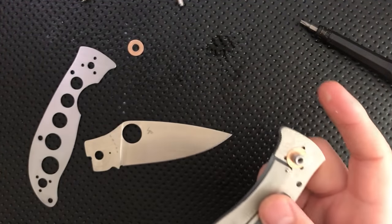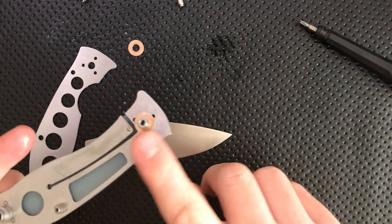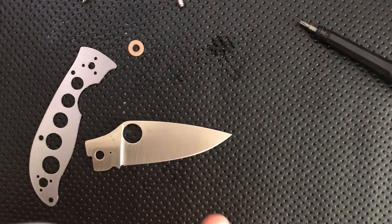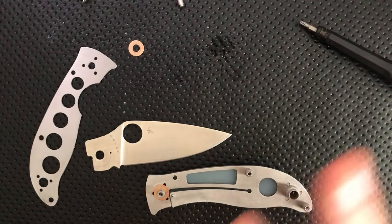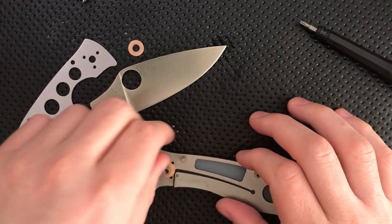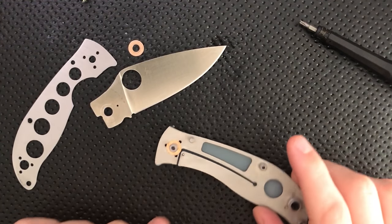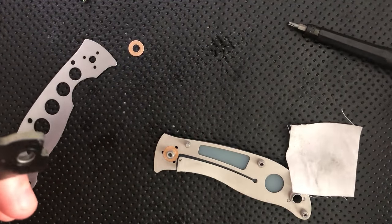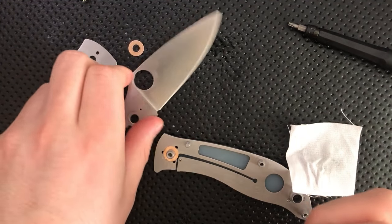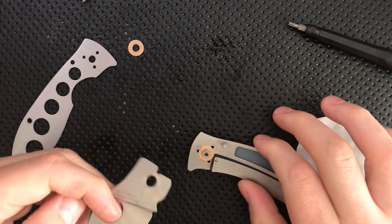What I am doing here is applying frog lube paste — I'm just applying a little bit of it to the liners on the inside here, just for anti-corrosion reasons. Not a big deal. This is not going to be the most anti-corrosive knife ever, but might as well do what I can. Last thing I need to do is clear out the inside of the pivot here, and I'm gonna use a little boost to do that. There we go — and then we are ready to reassemble. Interesting little knife.